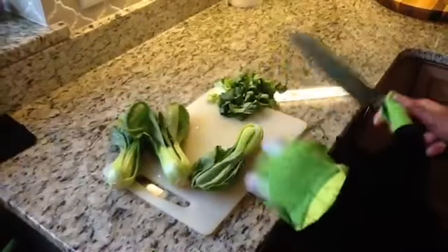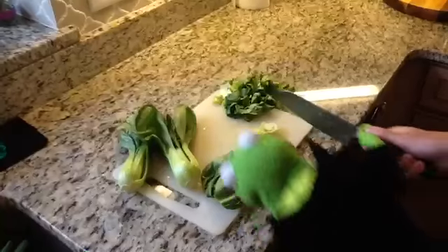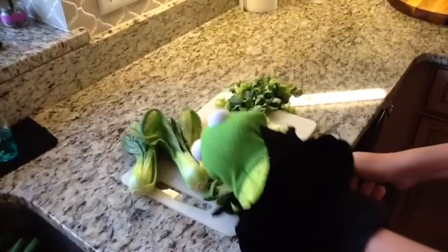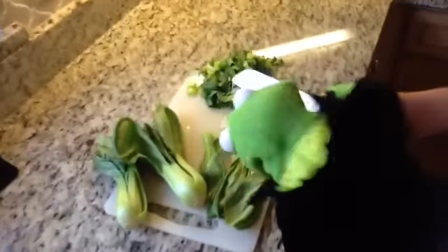So this is how to chop the bok choy. You chop the end off, then you hold it together, and then chop it up into those tiny little bits, just like those.